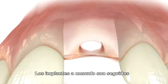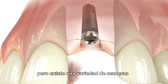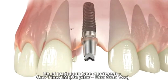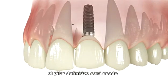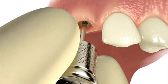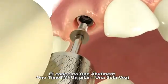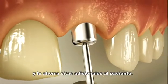Implant cases often follow a standard treatment plan, but there are a variety of ways to reach the final result. In the one abutment, one time protocol, the final abutment will be used to contour the tissue during the healing period, saving time and increasing aesthetics. The one abutment, one time concept eliminates the use of a healing collar and saves additional patient appointments.